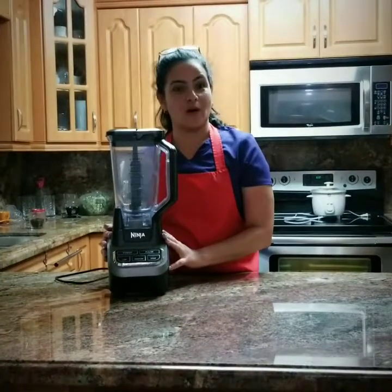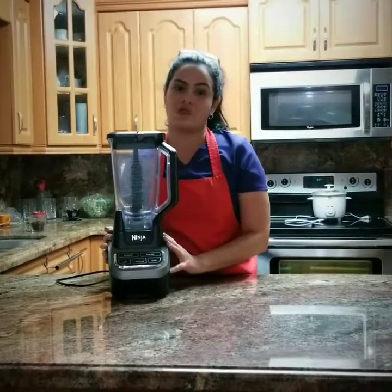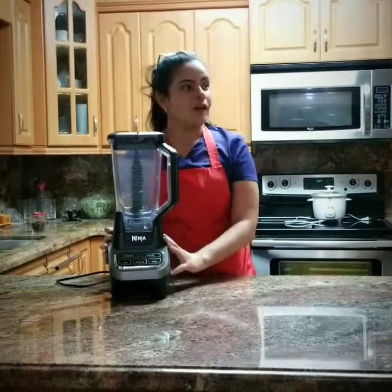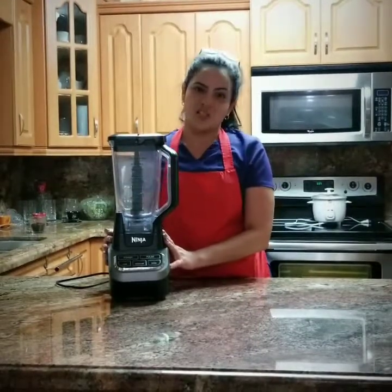Isn't this a great product? Don't forget the Ninja blender at your local Walmart or Target. That doorbell means our friends are here for the chips and salsa. Thank you.